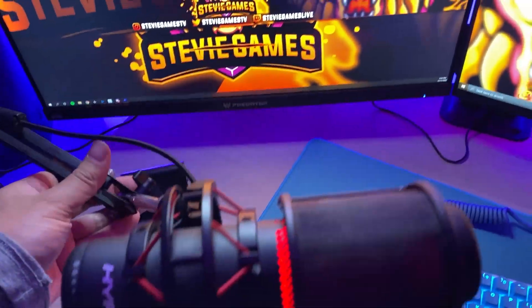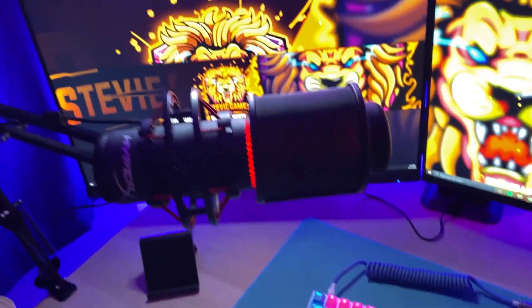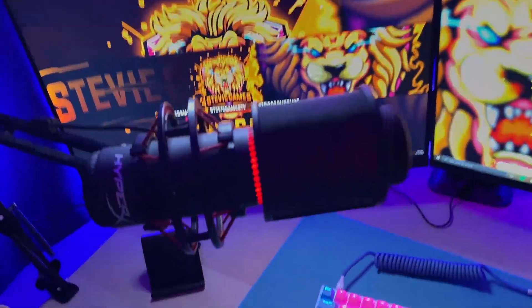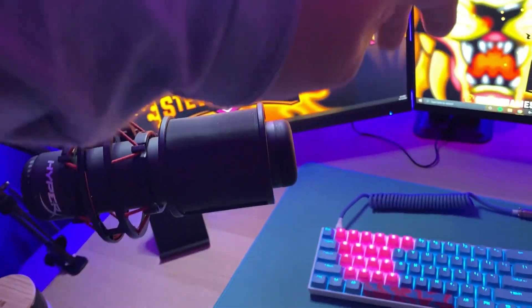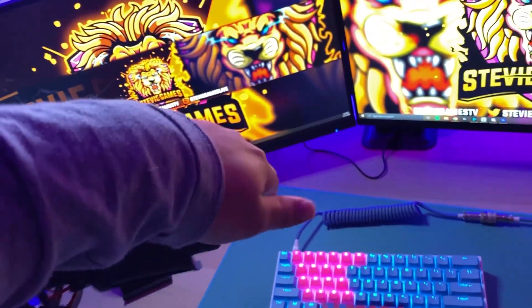The mic that I use is the HyperX QuadCast — very good mic, $150, USB, easy to use. Tap to mute, tap to unmute, very easy on the fly.